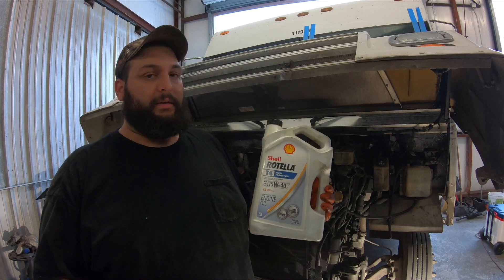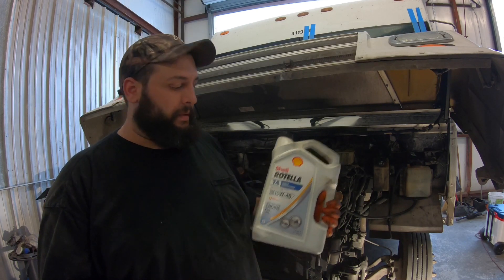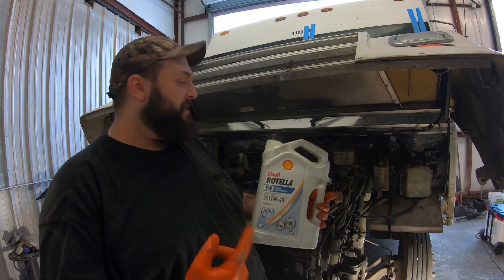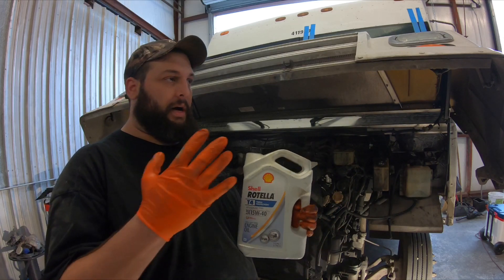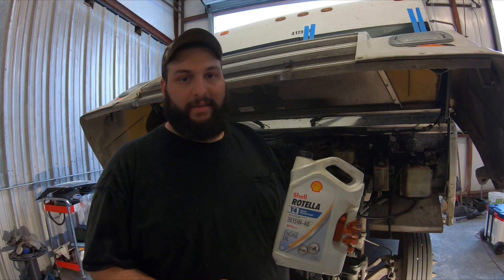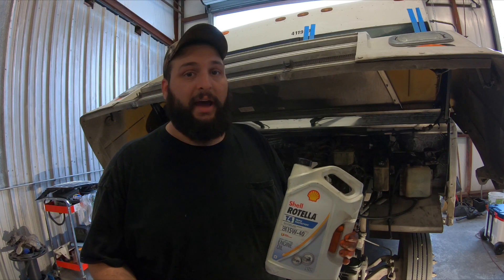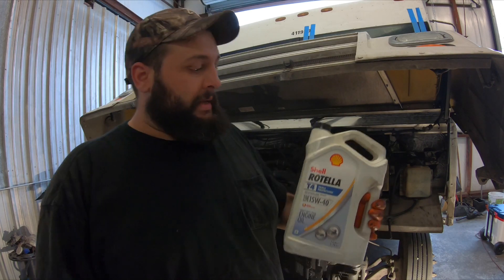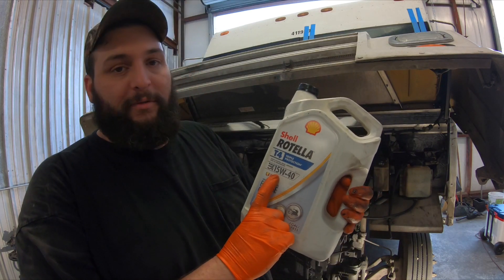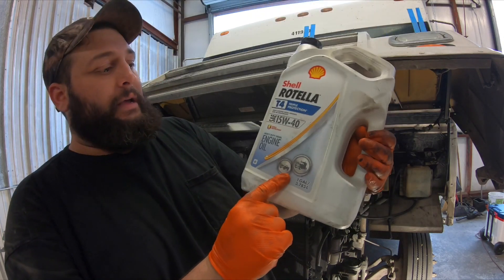Once your new filter and drain plug are in place, it's time to fill it up with oil. Most 5.9s, whether 12-valve or 24-valve, have the same oil capacity: 11.2 quarts. I put in 11.5 for good measure. It's 15W-40 — make sure you're getting something rated for diesel engines, as there is a difference.